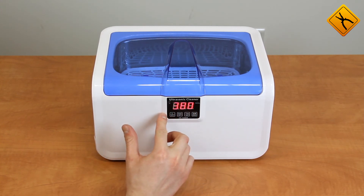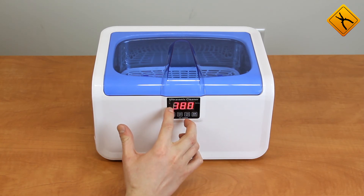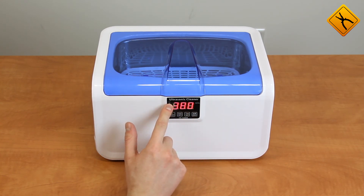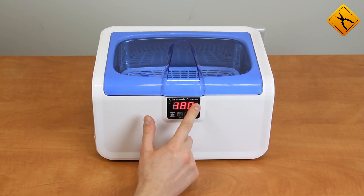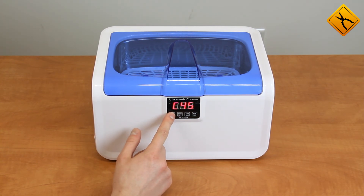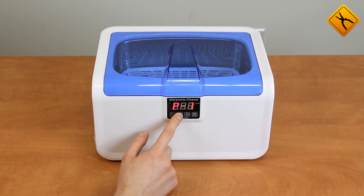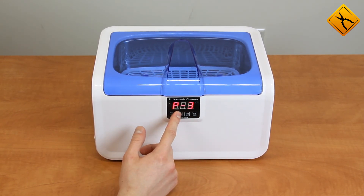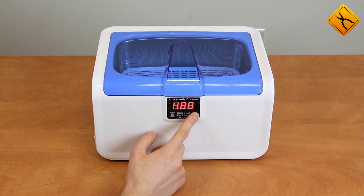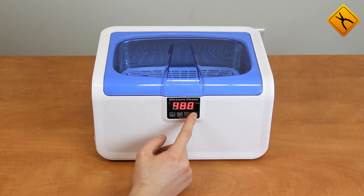The cleaner front panel houses the parameter setting controls and settings display. There are also two LED indicators to show when the heater and ultrasound are on. The first button sets the heater temperature, which may be set up to 80 degrees. The second button sets the ultrasonic power, with 5 levels from 1 to 5. The third button sets the cleaning time — values from 90 to 480 seconds are available.